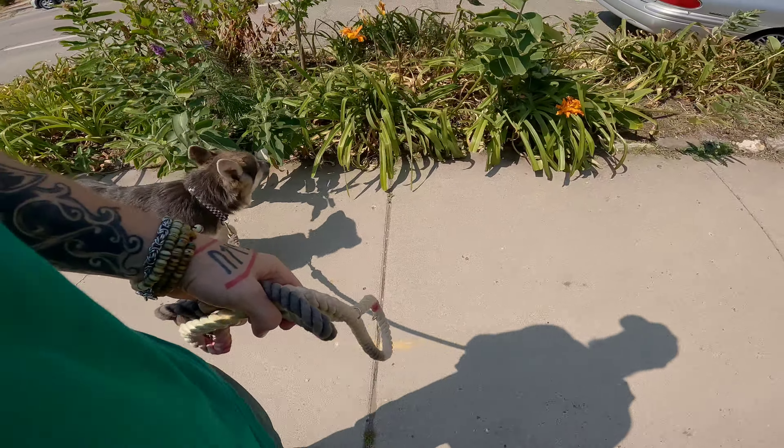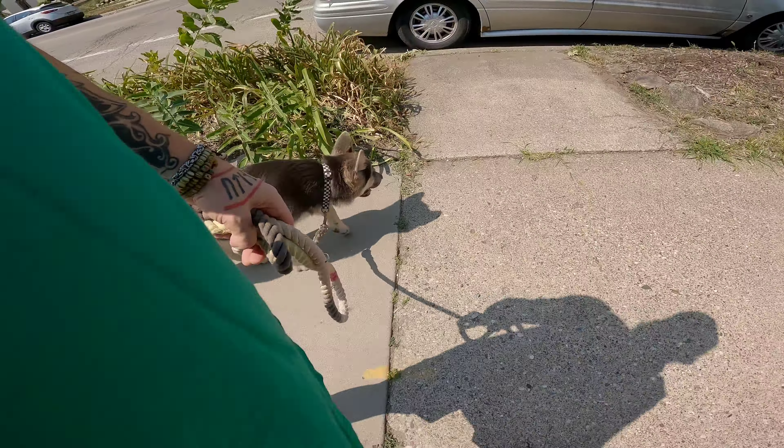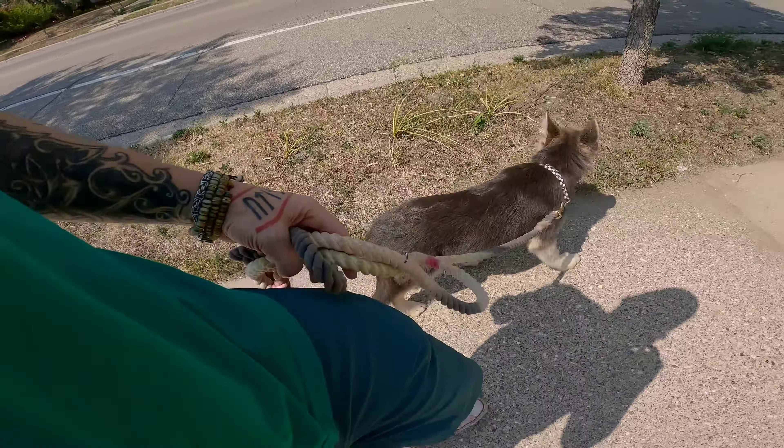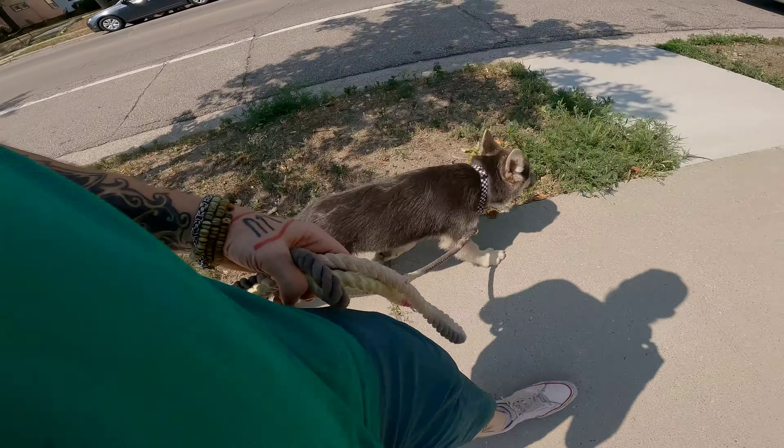We're just teaching him to walk with a loose lead right now. We're not working on a strict heel — I do things in steps. Anytime he makes the leash tight, I click. He's allowed to go a little bit in front or a little behind, but he has to keep the leash loose. And I give just a little short tug when I click like that also.